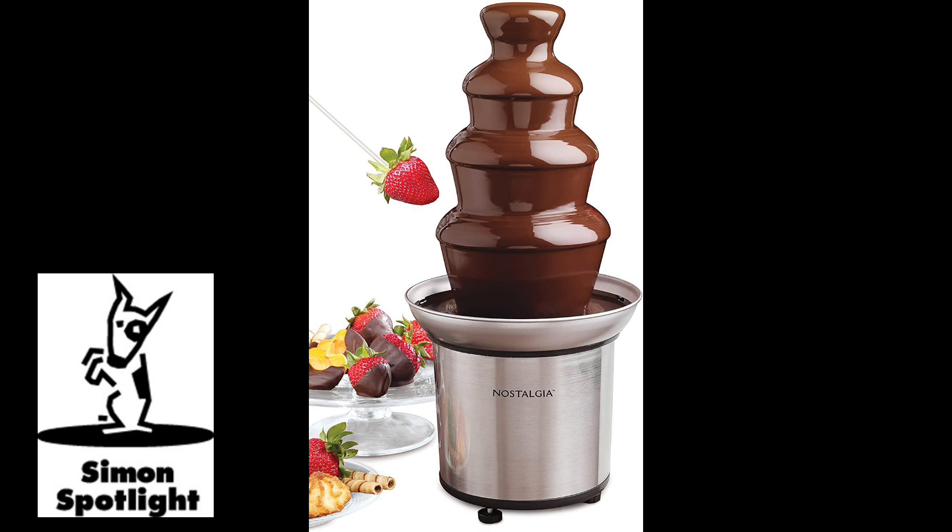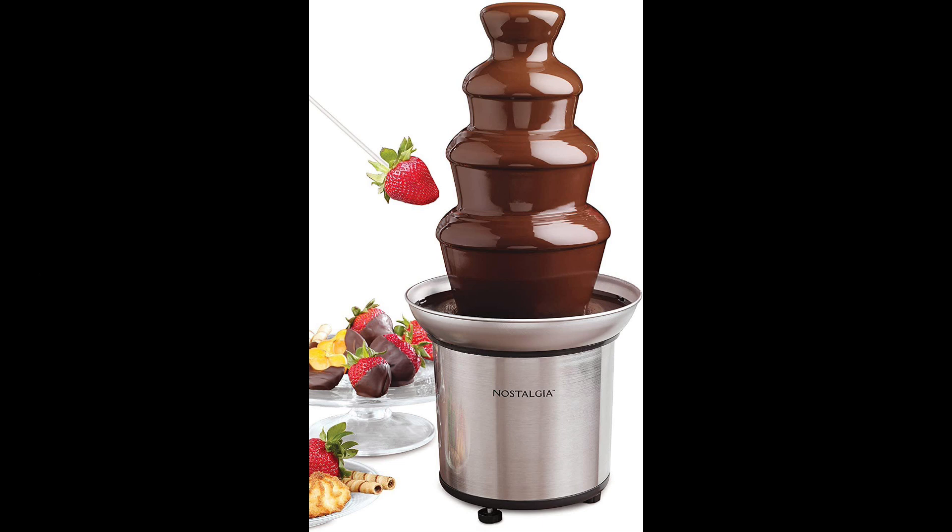Find the link in the description to check out Sephra's full line of chocolate fountains and discover a tasty selection of our unique dips and dippers at Vat19.com. Best sponsor ever!